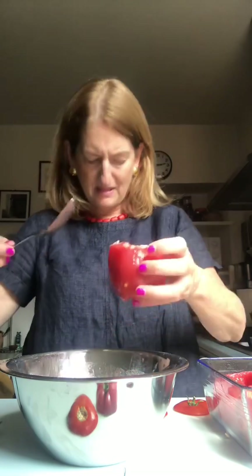Now stuff each tomato and place it in the baking dish — it's about as easy as it can get. At the end you should have used all the stuffing. When I first started making these, I didn't trust my mother-in-law's advice to only use that small amount of rice, and I always ended up with way more soaked rice than I needed. The ratio of liquid to rice wasn't working either. The moral of the story is: always trust your mother-in-law.